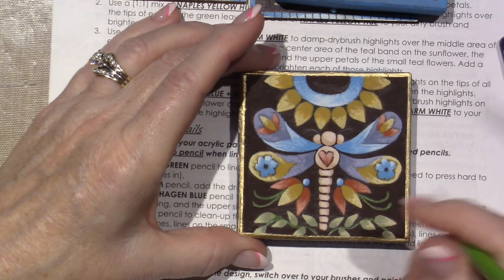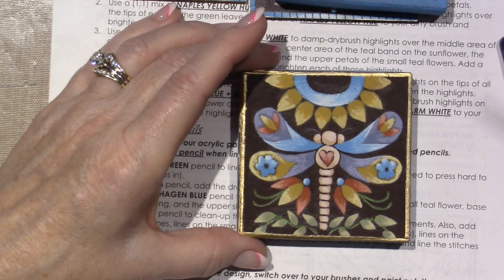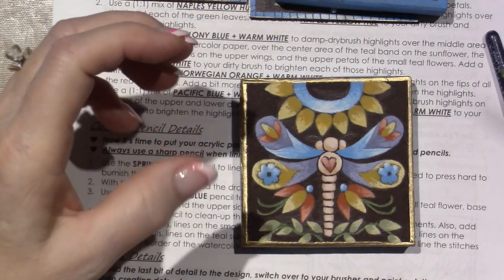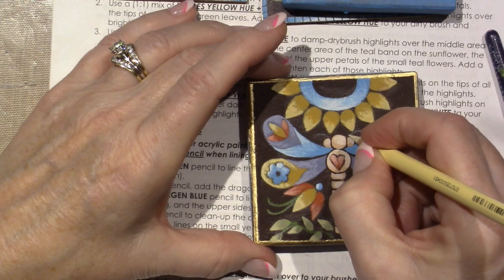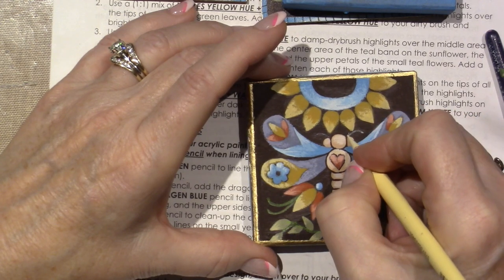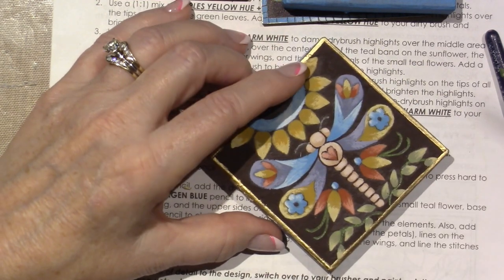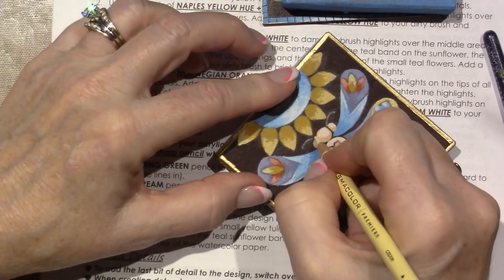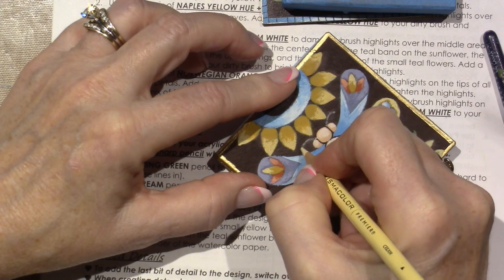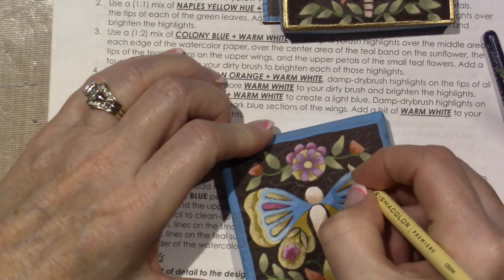The next step says use the cream pencil for the antennas and the finger tendrils. Alexa cancel — I don't know why she thought I was talking to her. There are little antennas here, and that's why she says you have to burnish it because it doesn't always pick up. I push harder and the pencil lid breaks, but that's okay — there's usually a sharp broken part you can still use.